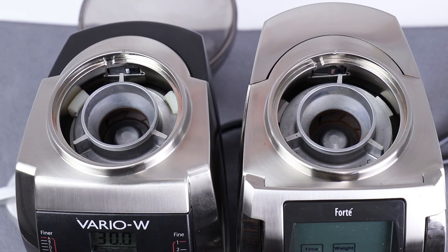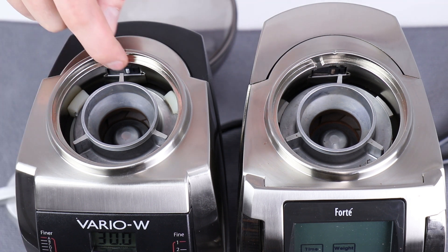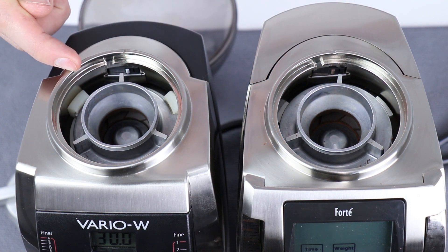Before calibrating, be sure that your upper burr is locked all the way counterclockwise into place. If your upper burr is not locked all the way counterclockwise, the grind will not be able to go to an espresso fine setting. On the Vario and VarioW, the three wings of the upper burr carrier should be rotated all the way counterclockwise until they hit the plastic stops — they'll be on the right side of the stops.